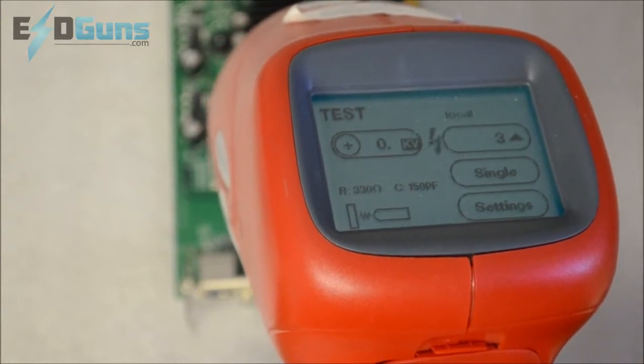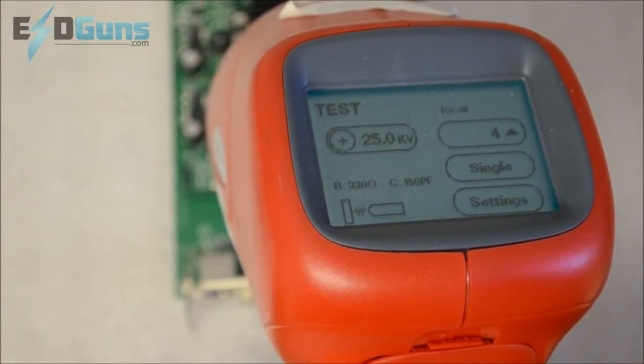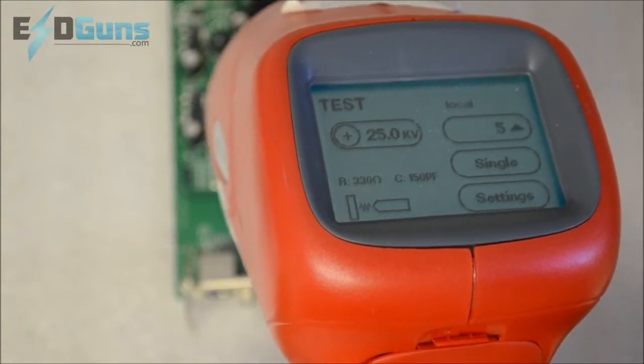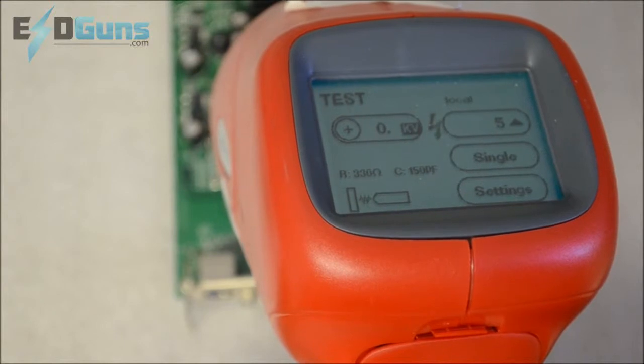Looks like I have an ungrounded board here, which is why you will see the display go to zero — because the board is charged up equal to the tip of the discharge network.